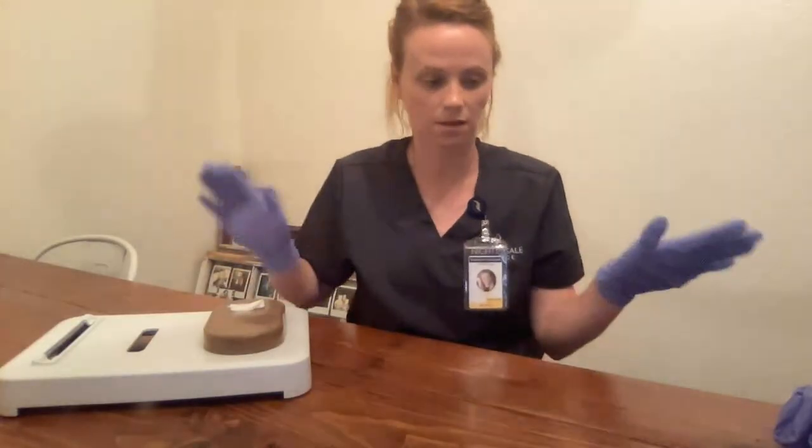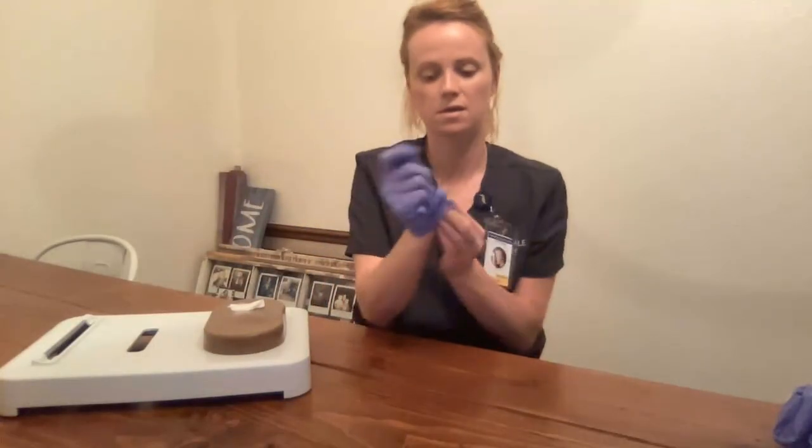I'm going to check I don't have any supplies — there are none. I'm going to remove my gloves. Hand hygiene. And leave my patient's room. Thank you.